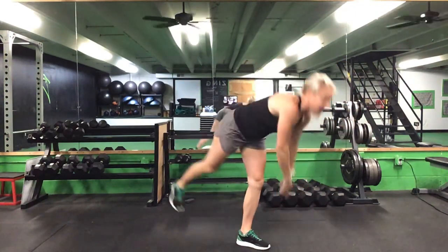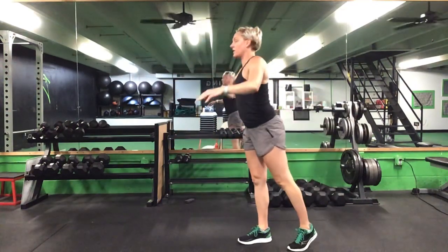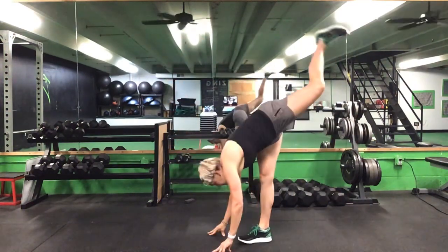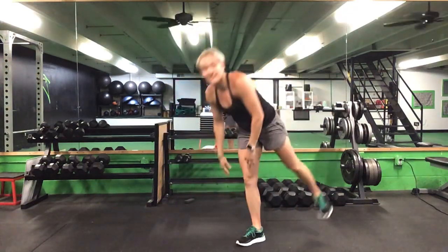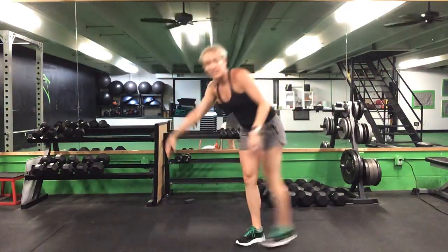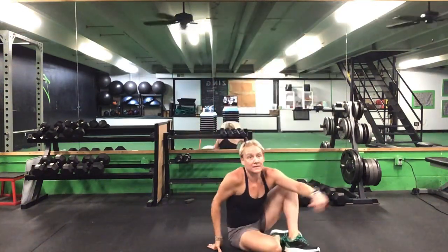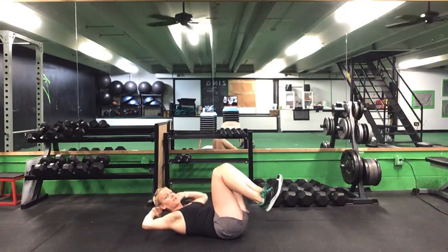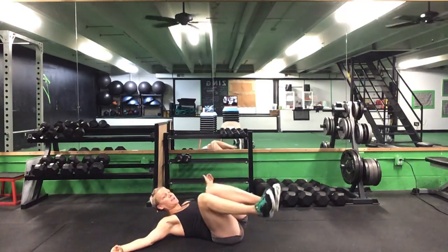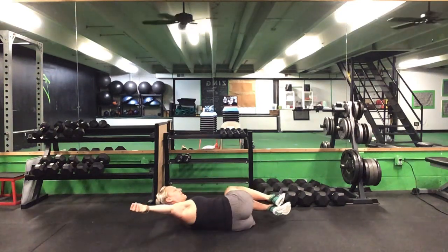Once you finish five on each side here, we'll go ahead and lay down on our backs to finish the warm-up. Five on each, up and back. Once you get down on your backs, we'll start with bent-knee windshield wipers — five each way.